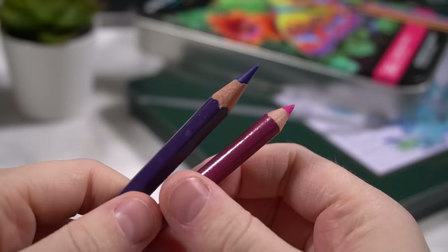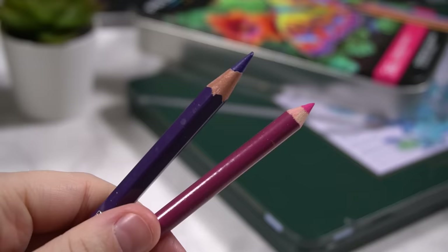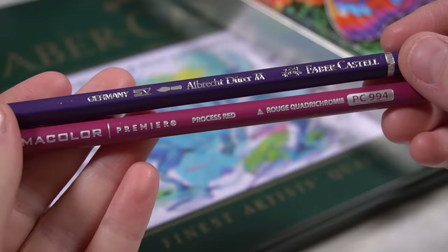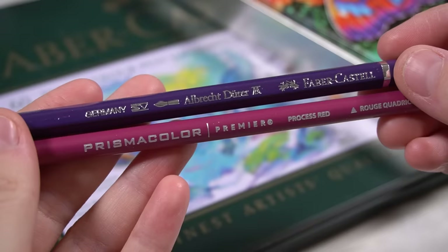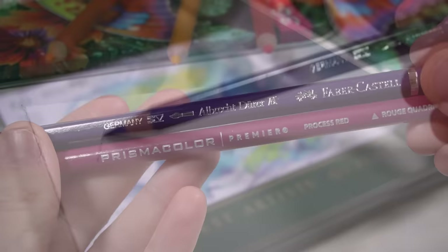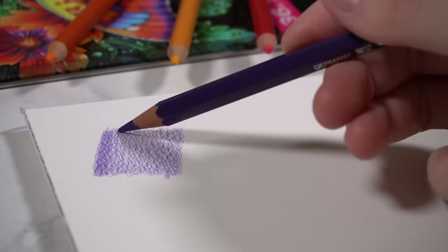You can see here that the watercolour pencil and colour pencil look very similar, so it's no wonder that so many artists are confused as to what the difference is between these two pencils and what they should be used for. But there are a few fundamental differences between them which allow them to create different looks with your drawings. So let's start off by shading with these two pencils.